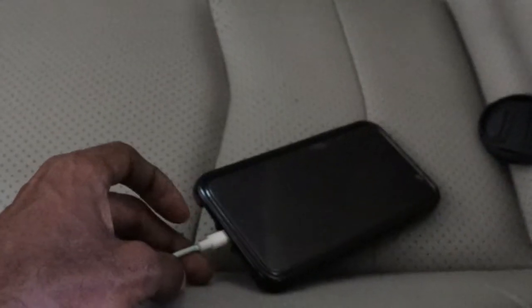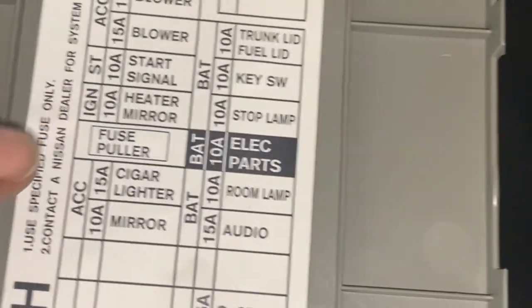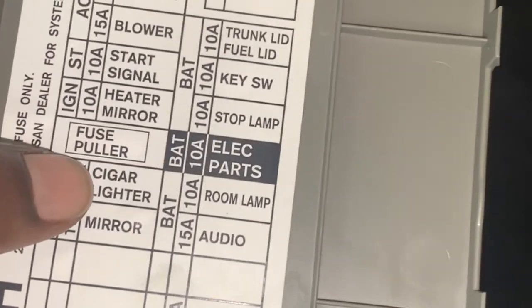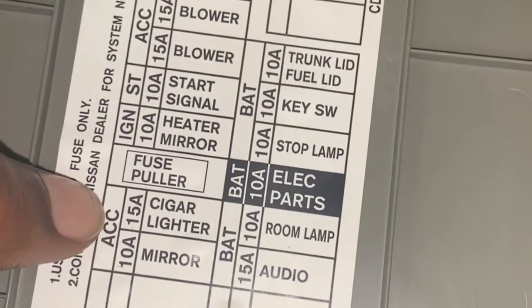So I'm gonna replace the fuse and show you guys where it is. The fuse for the Z is gonna be right over here, right by this dead pedal. We are looking for the cigarette lighter fuse here, and it's gonna be a 15 amp fuse.